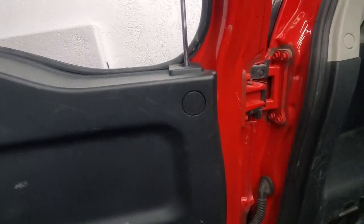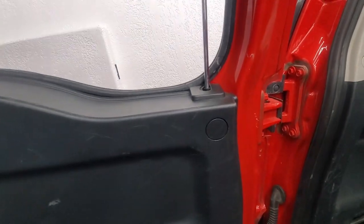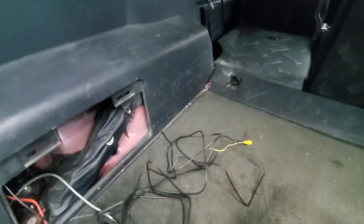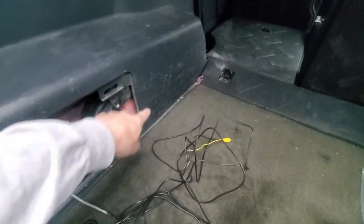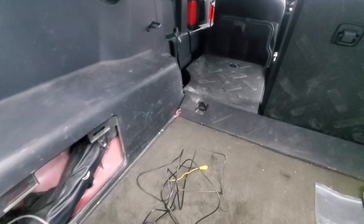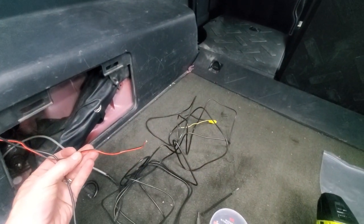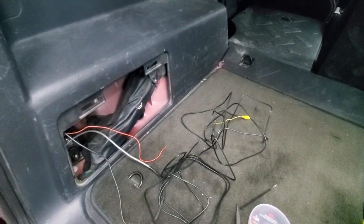I'm going to put the grommet in and then button this back up. Putting it back together is just the reverse of taking it off. The next task will be to feed all of this wiring mess through the plastic under the door sill and up behind the dash. Got those bolts in, the cover piece is on, and it all snapped back into place. Now we need to figure out how to snake this wire all the way through to the front and connect the red wire to the backup power for the backup lights.